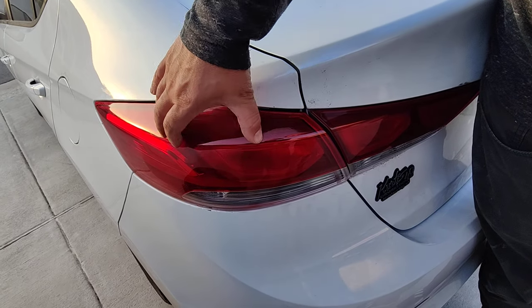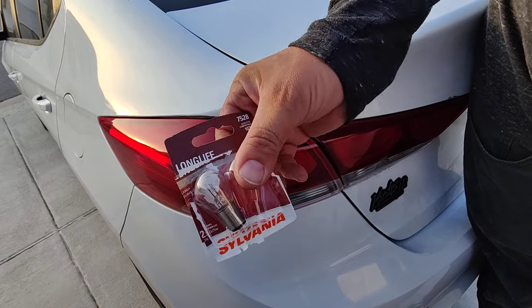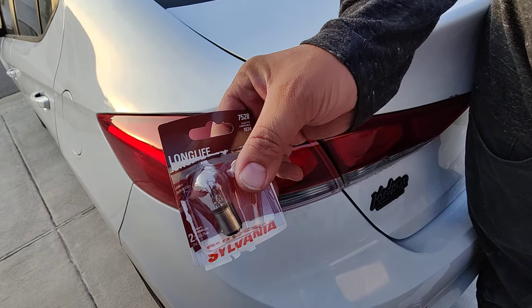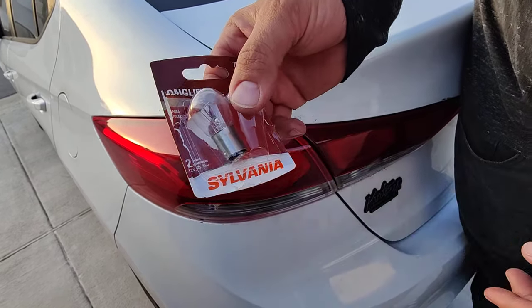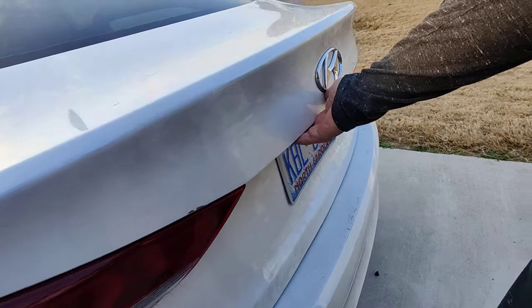Today we're going to go over how to install a taillight slash brake light. It is this bulb — it is a 7528. This is a Sylvania. But let's pop this open and I'll show you how to do it.